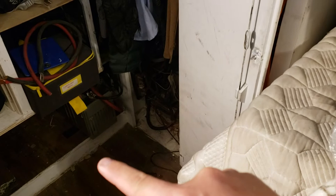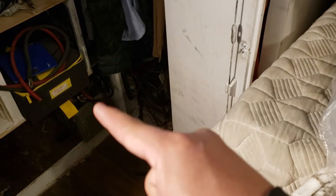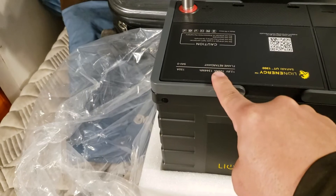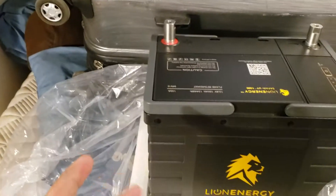On the AGM side we're talking 150 usable amps. And unless you can be super careful with AGMs — always charge all the way up and never go below — and you don't care about the weight, maybe that's fine. But if you're like me with a generator in the Airstream, I can't run it all the time.